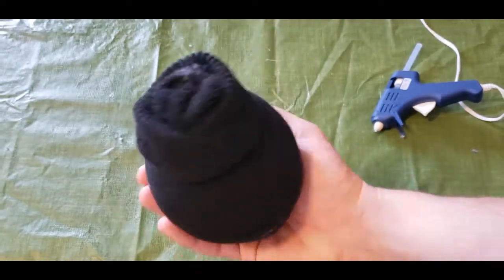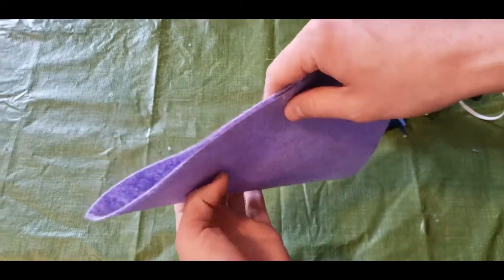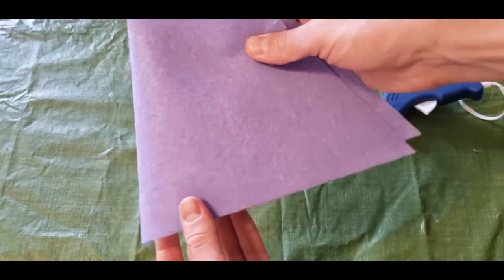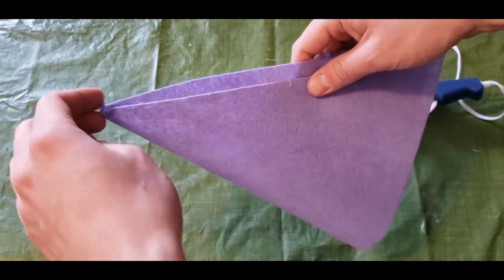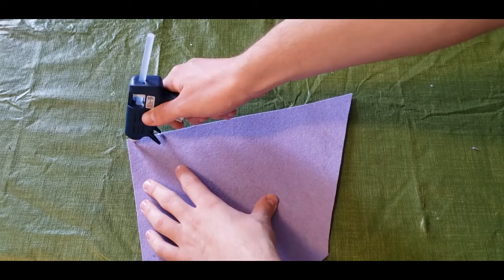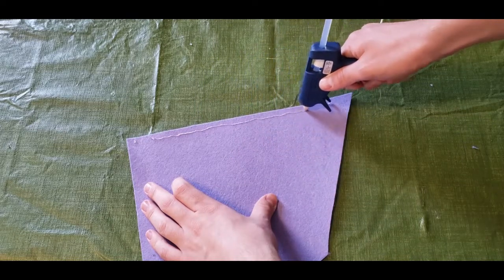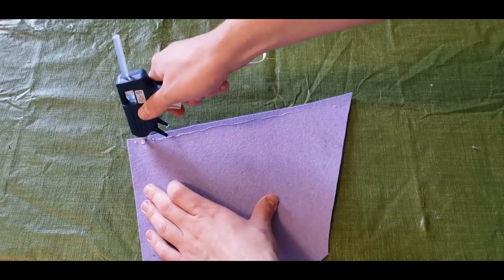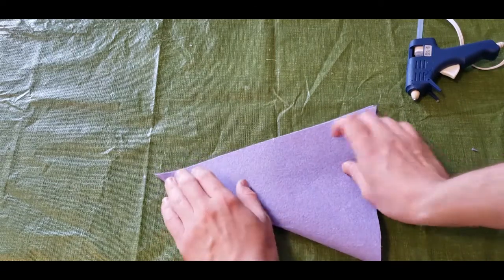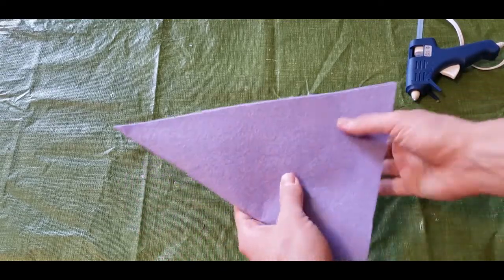Once that's all done, we've got the base of our sock gnome. Now we need to make the hat. The easiest way is to glue along the long side of our large piece of felt, leaving the shorter side unglued. Then once it's nice and dry, we're going to turn it inside out. You're just going to want to run your hot glue alongside one edge of your felt — remember that long edge. Hot glue dries quickly, so you're going to want to fold it in half right away and lightly press on it to make sure it sticks. Don't press too hard or you'll get a burn from that hot glue.